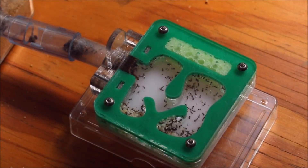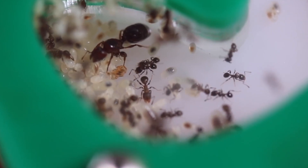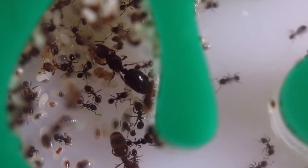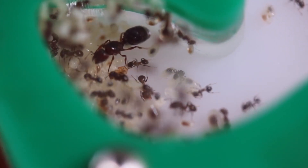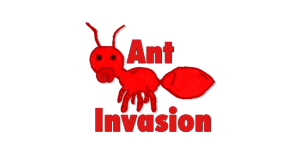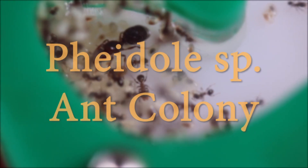For as long as I can remember, big-headed ants, otherwise known as Pheidole, have been my favourite species of ant — not just observing them in the wild, but also keeping them as pets. In fact, I've kept Pheidole on and off since 2017, so this video will be quite a throwback to the original Ant Invasion days. So, no more stuffing around — let's check out my brand new Pheidole colony.